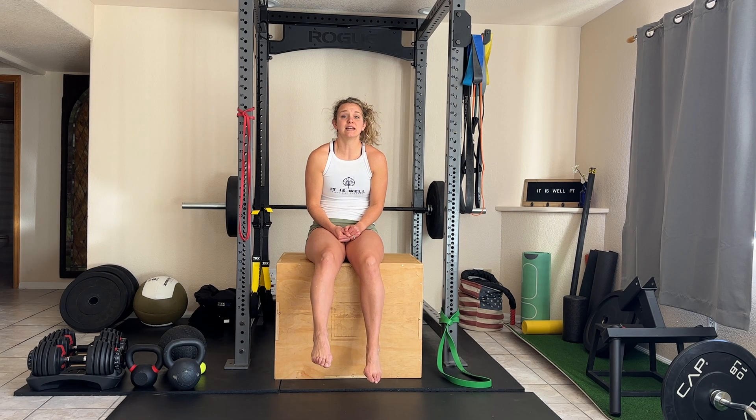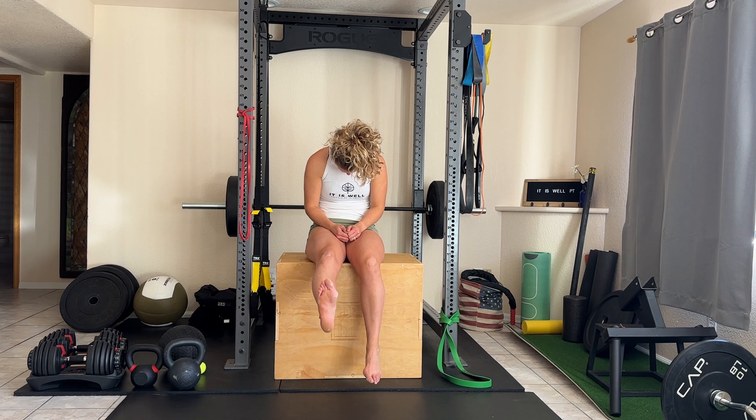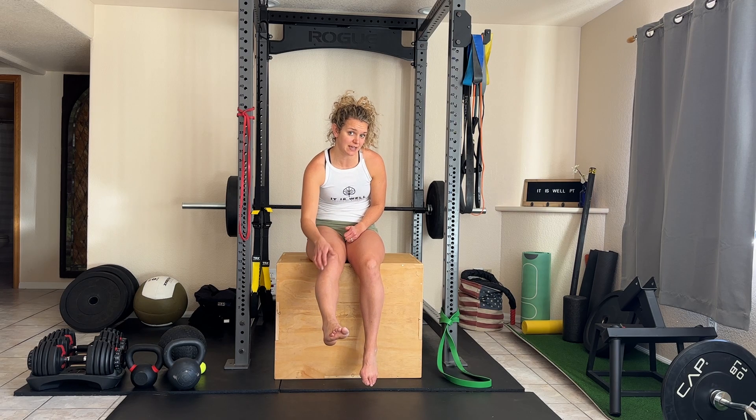You can either extend your neck and point your toe, then flex your foot and chin to your chest, or you can do one at a time. You can leave your chin tucked and just flex and point your foot, or leave your foot up and extend and bend your neck. You should feel this tension all the way down your leg.